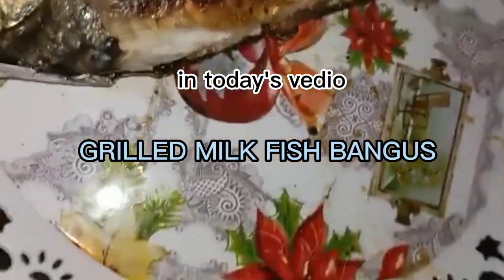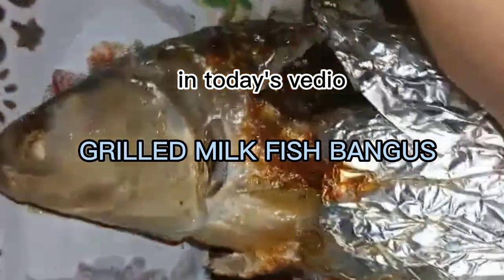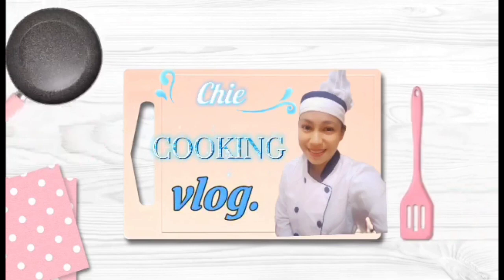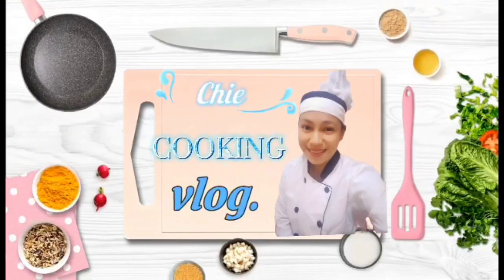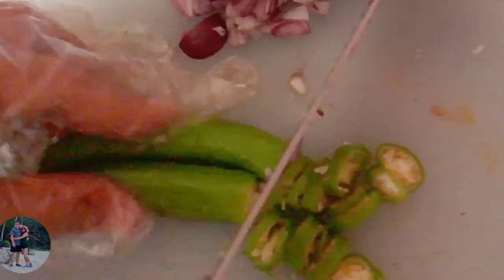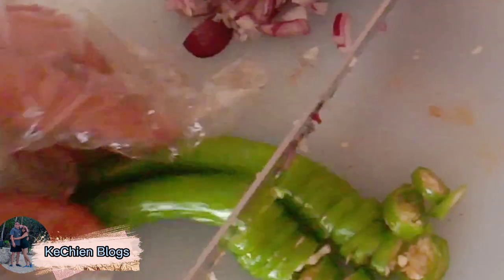This is our food for New Year. I'm going to open it. Oh!